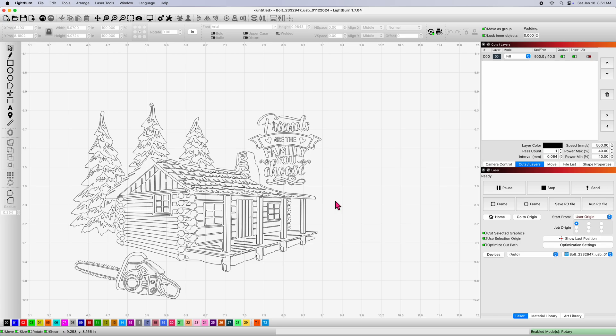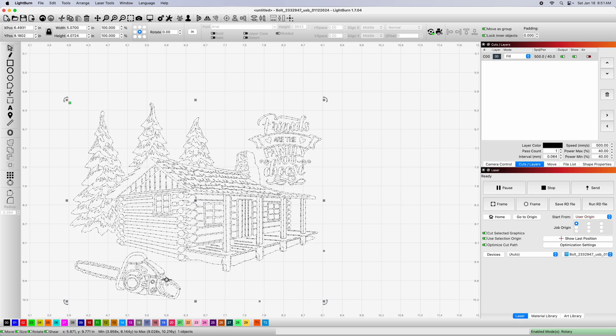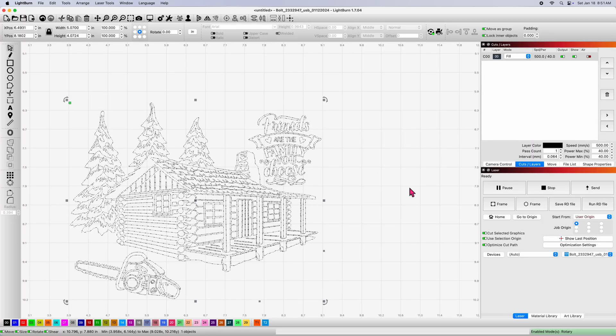I've put all three of these together. The chainsaw doesn't quite fit the way it's sitting there but I just wanted you to see the difference in quality. We're going to put some settings in which I've already determined. We're going to burn it once with the one and a half inch, then with a two and a half, and then we're going to use the four inch lens.